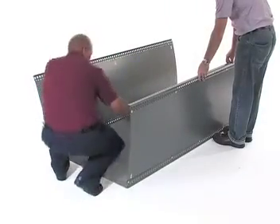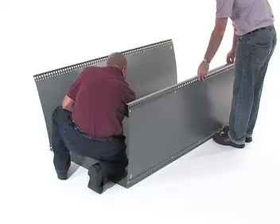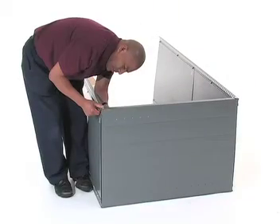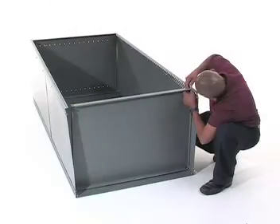Have your associate help you by holding the first upright up as you bolt the opposite uprights in the same way as before. Bolt the top shelf flat-side up into the top holes of both uprights. Then bolt the bottom shelf using the third hole from the bottom.